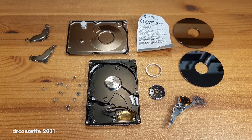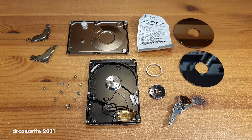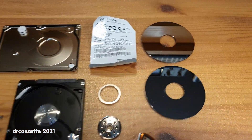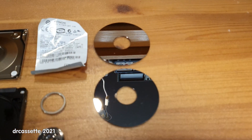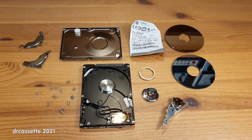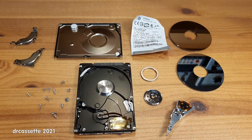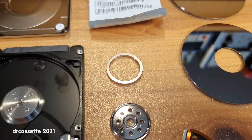So it has now been taken apart to salvage interesting components. I have salvaged some of these platters in the past, but I never really found anything to do with them, so I'm not going to keep these. I have this nicely machined ring which might be useful for something.